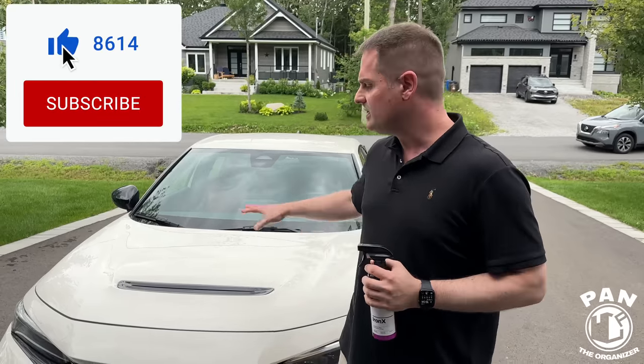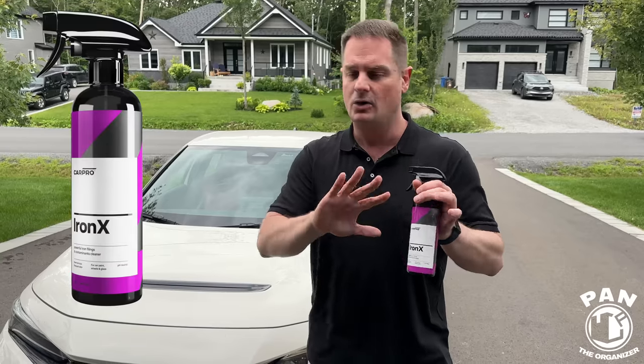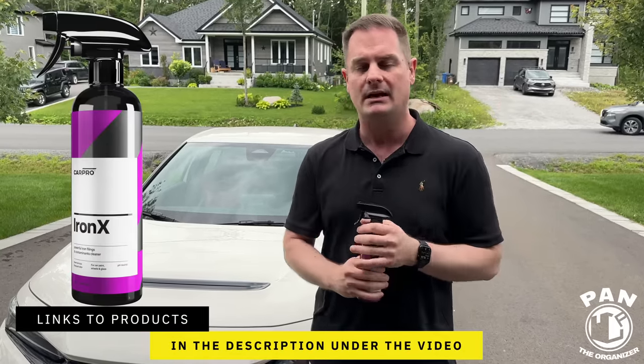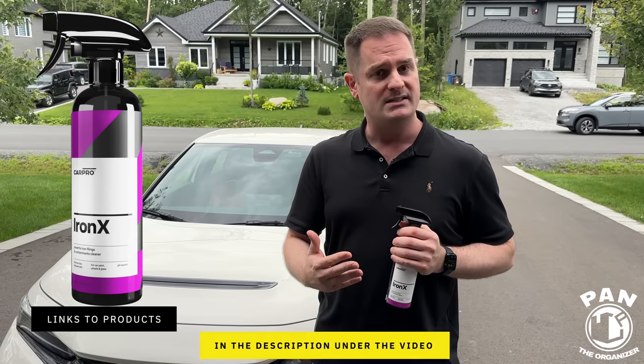A simple way is to wash your car first. This one here is fairly clean — we're just going to do a demo of the iron remover. This one here is CarPro Iron X. I'll leave the links in the description under the video for you guys to check all of those out.